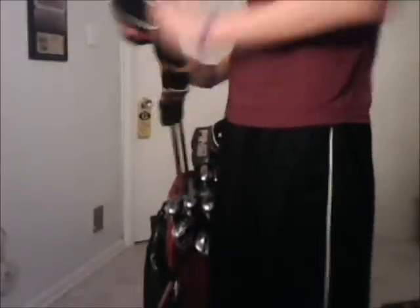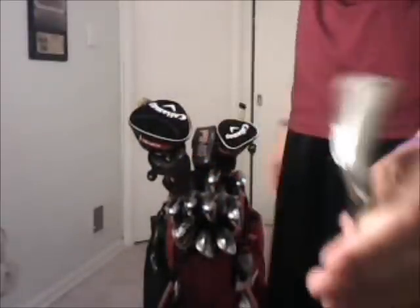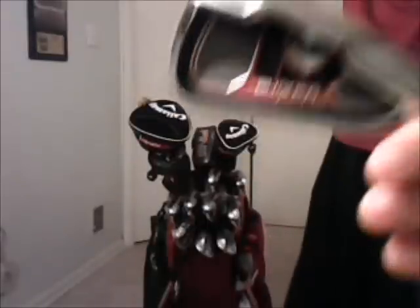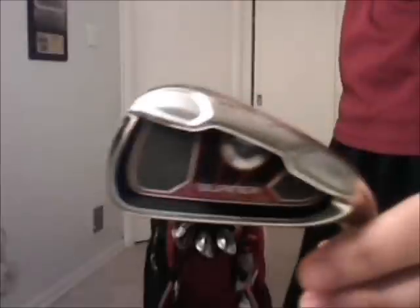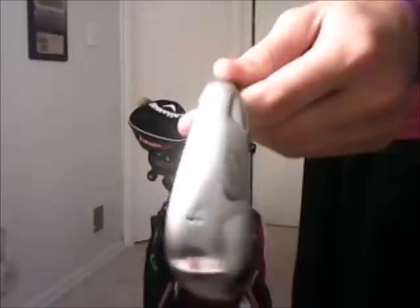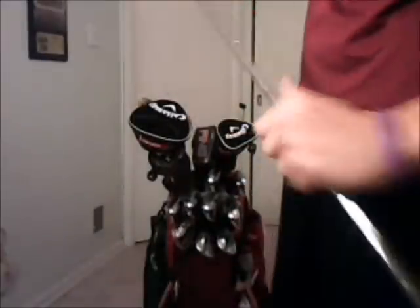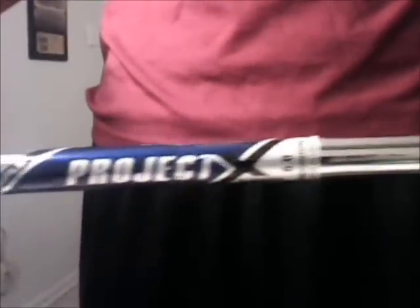Tour wraps get too slippery, and Winn grips — don't get me started, those clubs will end up farther than the ball in the rain. I switched from TaylorMade MBs but now I like these so much better. They're TaylorMade Burner Plus irons, four through approach wedge. A little thicker sole helps me get the ball up, really thick top line, but it works for me.